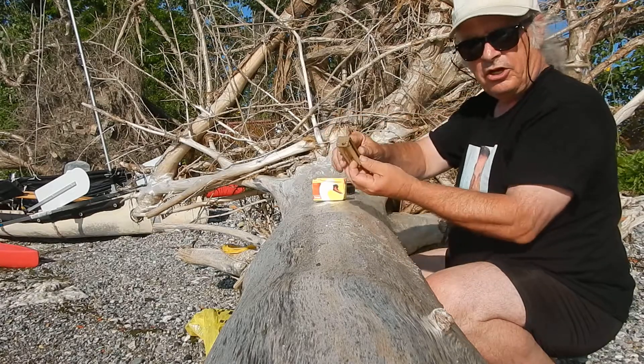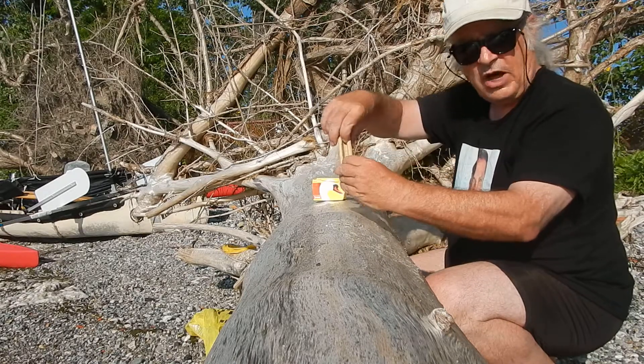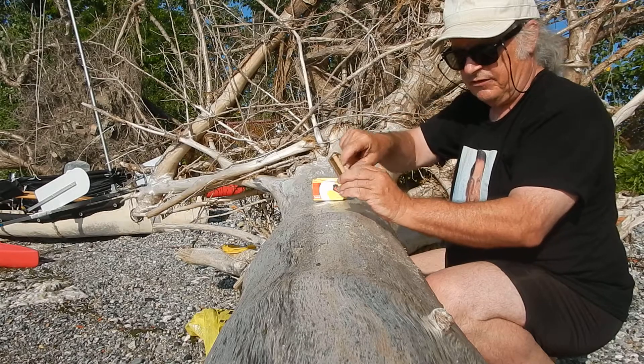So you take it, you put the rollers apart — voila — so there's a nice gap in there.